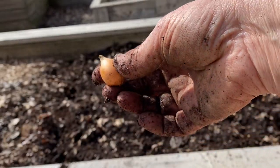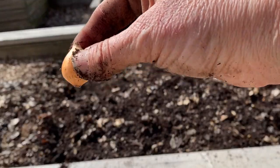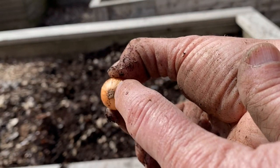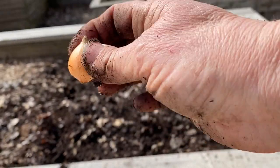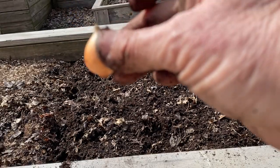This is a good example of how to plant them. On the bottom you'll notice that there's a little bit of roots already coming out, and then the top has the point. So you want to put them in the hole like that with the very tip still visible from the outside.